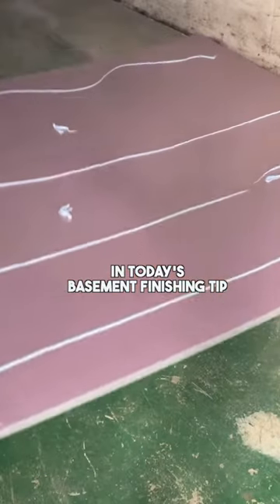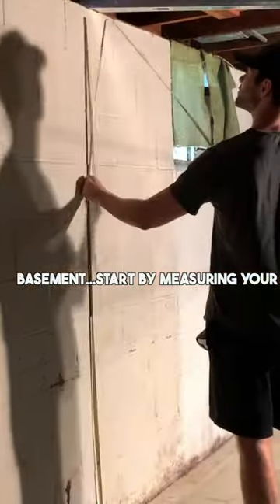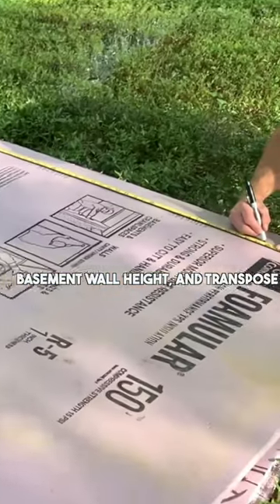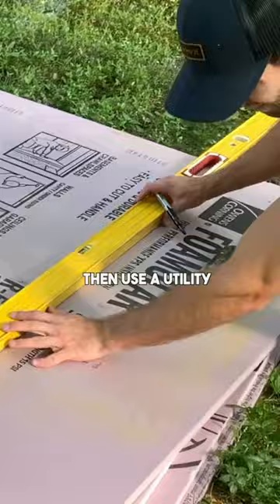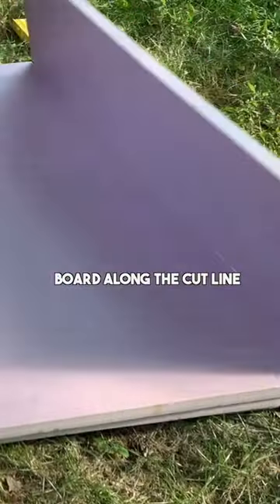What's up everybody! In today's basement finishing tip, I'm going to show you how to install rigid foam insulation in a basement. Start by measuring your basement wall height and transpose that height onto the foam board. Then use a utility knife and a straight edge to score and snap the board along the cut line.